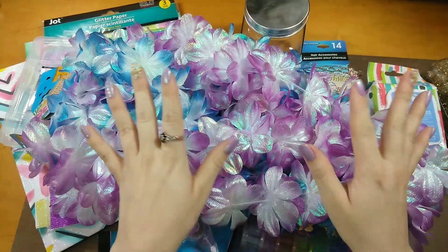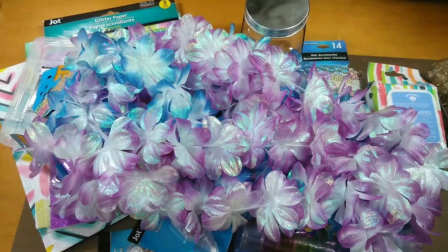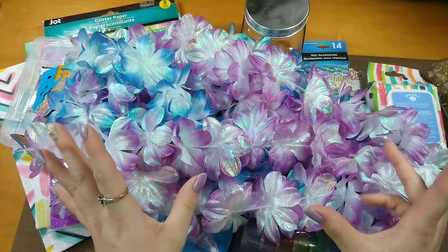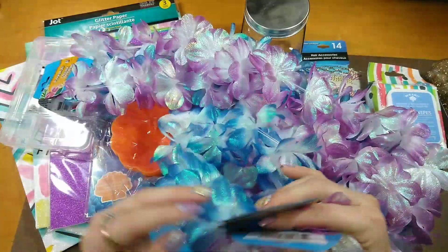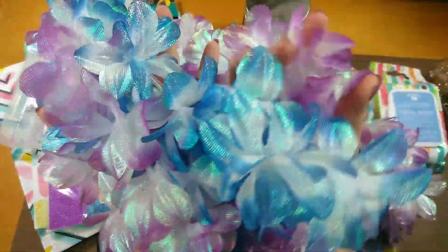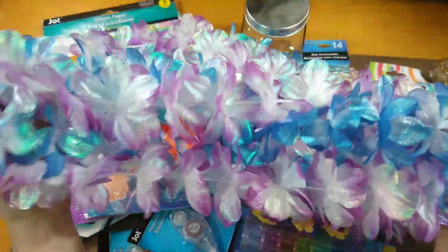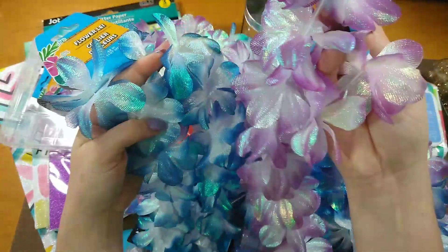Hi guys, I got another haul here for you from the Dollar Tree. We have a birthday party coming up and we're doing an outside theme with mermaid and luau kind of combined. For the birthday girls I thought we'd put these around them — they're super shiny and shimmery, almost holographic. I hadn't seen these before in the luau section at the Dollar Tree.